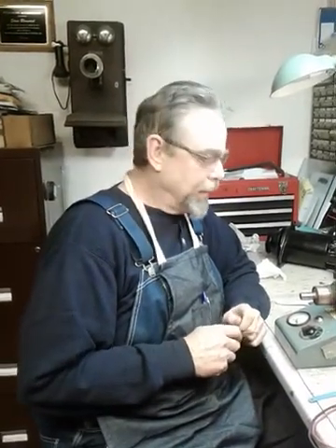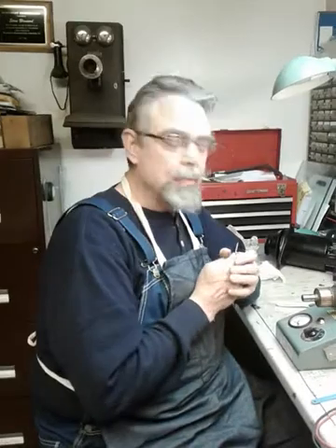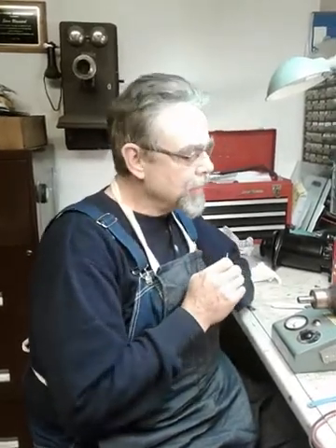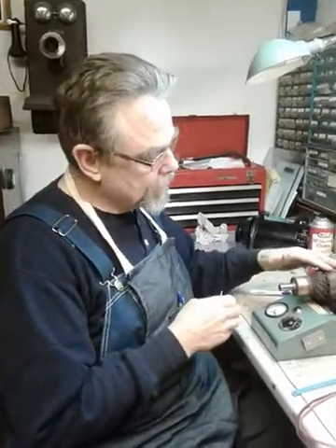Hello G-Fans, Steve Blankert here again and back on the generator project. This is video number four of our generator rebuild, rehash, refurbish project. So the last one we did, we took the generator apart and got the armature out.